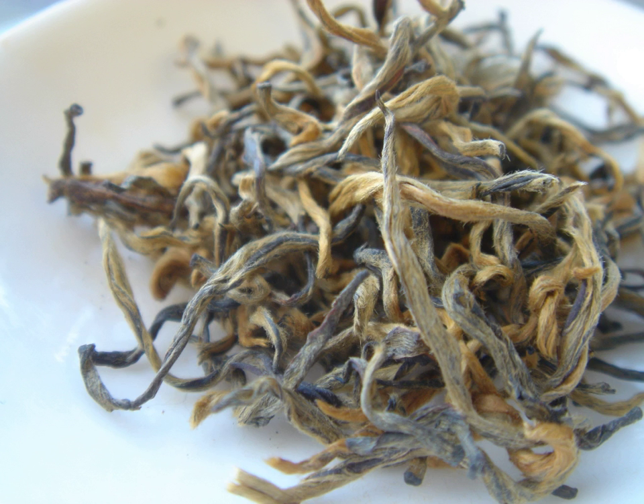Cheaper varieties of Dianhong produce a darker brownish brew that can be very bitter. Teas grown in Yunnan prior to the Han Dynasty were typically produced in a compressed form similar to modern Pu'er tea.